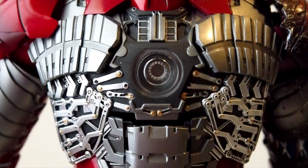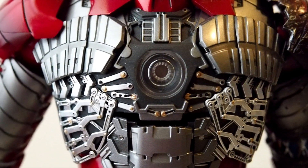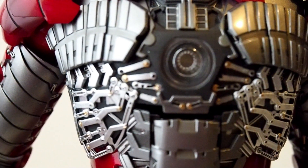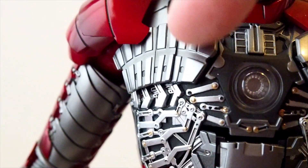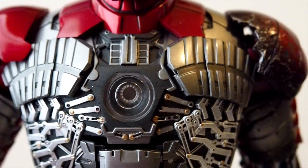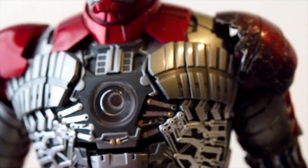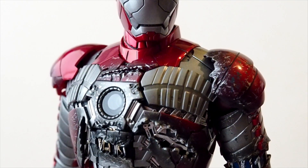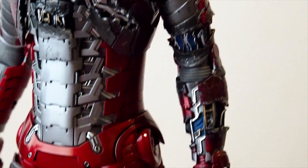Here I took the chest plate off and you can see all the inner workings — kind of neat. These two chest collar pieces right here actually move; they shift a little bit when you move the arms, because it helps give him a little more range as far as articulation. And here's the Mark 5 with all the battle damage pieces: the chest plate, the center piece, and the forearm.